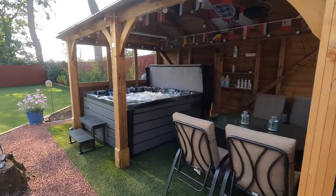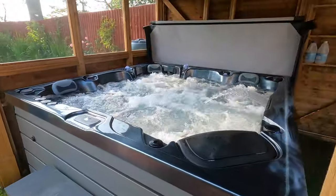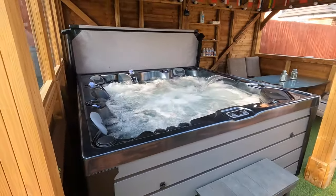It isn't difficult to see the appeal of having a hot tub at home, whether it's relaxing after a hard day at work or spending time with friends and family just enjoying the bubbles. But there are two costs when it comes to having a hot tub: buying it and running it. Today I'm going to run through ways you can maybe reduce those costs and even run a hot tub for free.